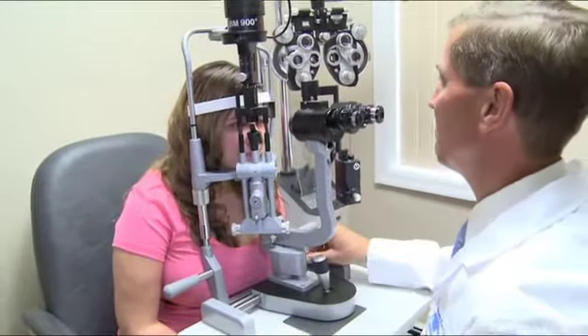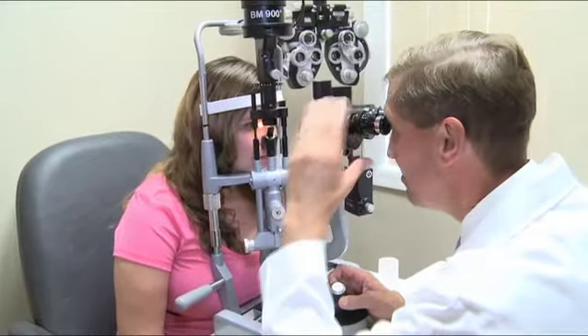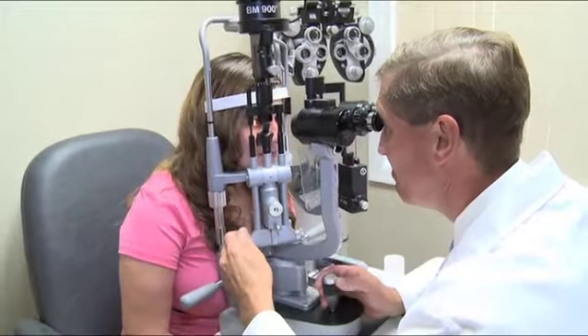Preparation for cataract surgery consists of having a thorough eye exam to first make a diagnosis of cataract, and then measurements are done to decide which intraocular lens implant is going to be used. Just prior to cataract surgery, you have to have a medical clearance with your medical doctor along with some blood tests.